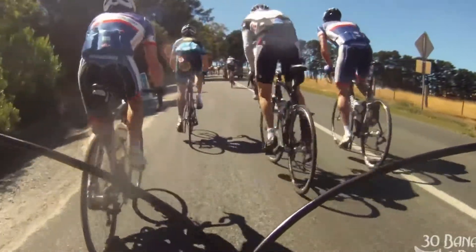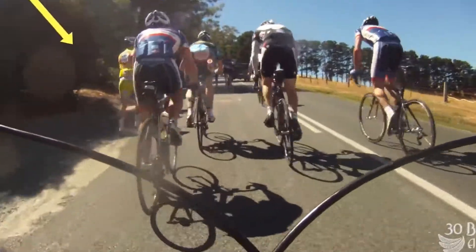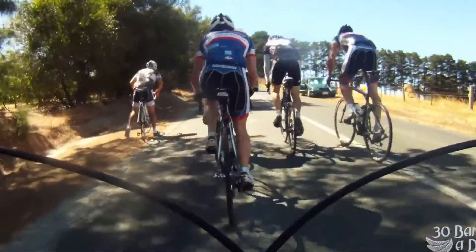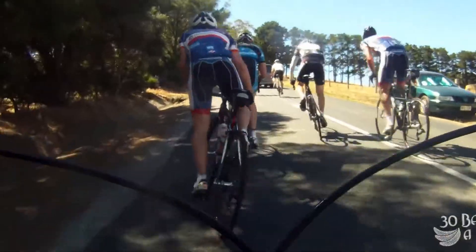A lot of people walk this climb, so if you can ride up it you're doing really well. You can see someone walking their $10,000 Colnago up the climb, and there's another walker — looks like a Trek Madone walking up the hill.